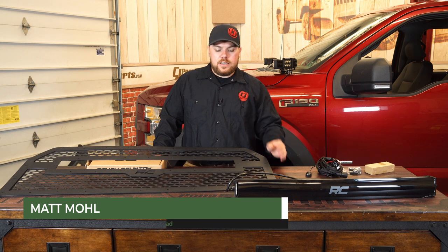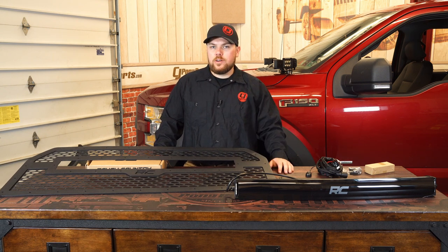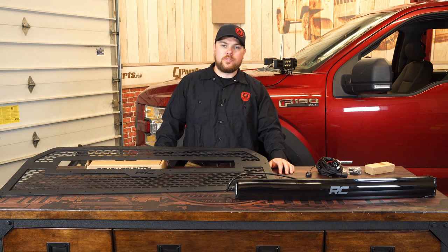Hey guys, Matt with CJ Offroad here. Today what we've got on the table is going to be the Rough Country front LED mesh grille fitting your 15-17 Ford F-150.